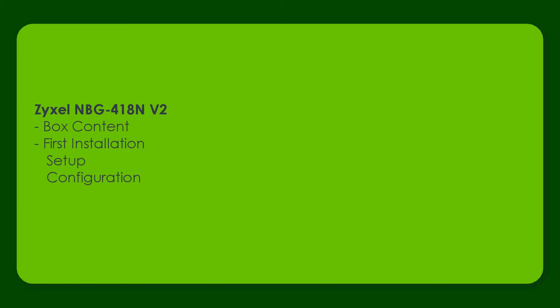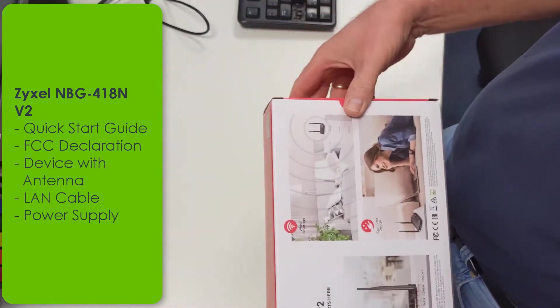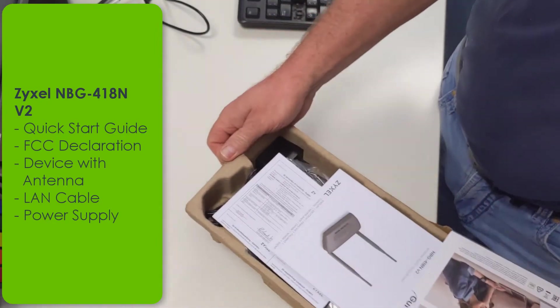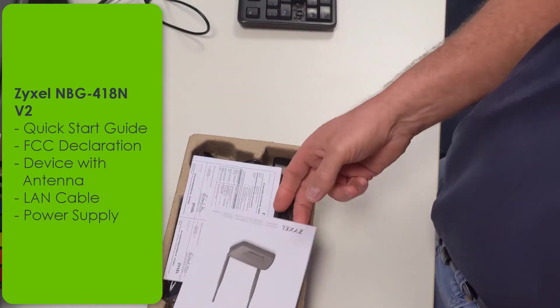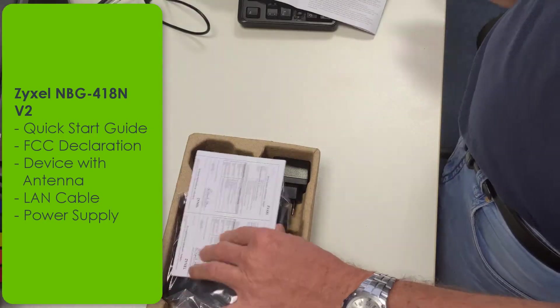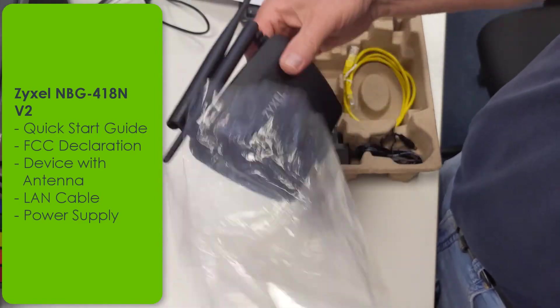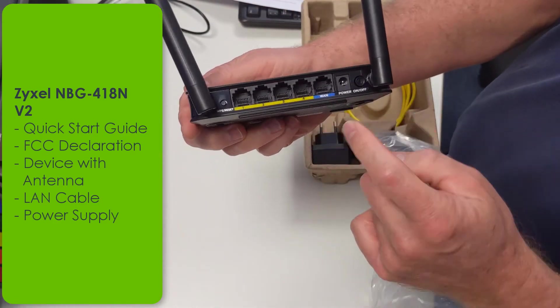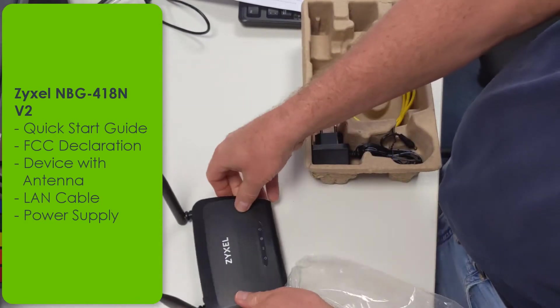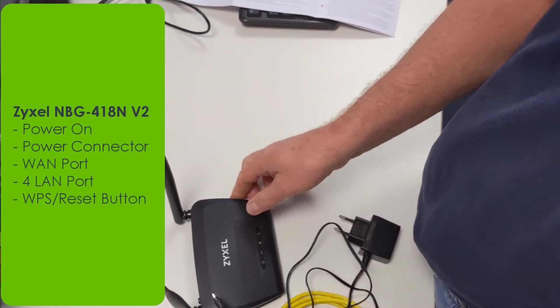First let's have a look at what is inside the box. Let's open the box of the NBG 418N version 2. Inside the box you can find the quick start guide in multiple languages which gives you the instructions to set up the device in a few steps. Also you can find the FCC declaration and of course the hardware, which consists of the NBG 418N device with two fixed antennas, a power on/off button, wide area network and LAN connections as well as a WPS button, a network cable and a power supply.